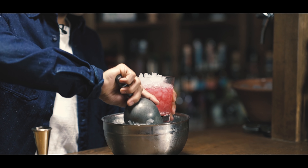We're just going to give it a little swirl just to mix it up properly and kickstart dilution. And we're going to top it off with crushed ice. And we're going to garnish our drink with a lemon wedge and a fresh raspberry.